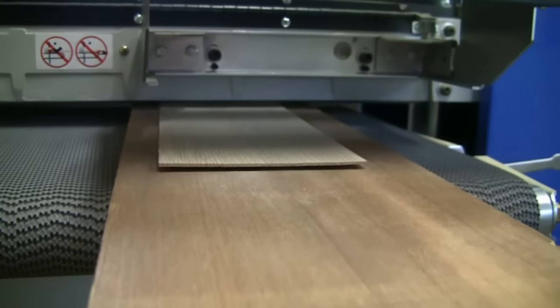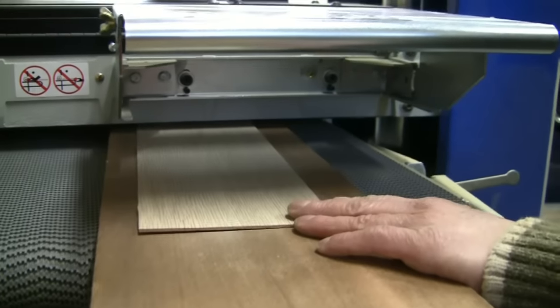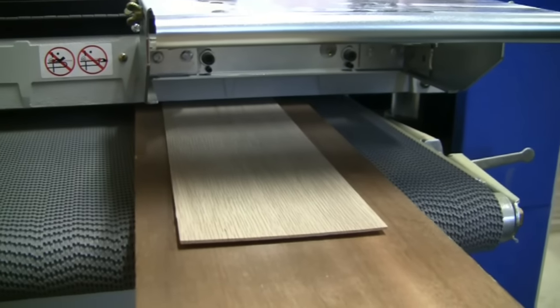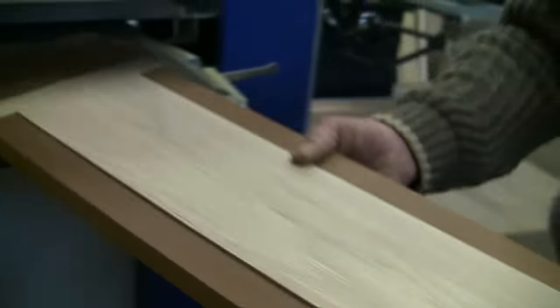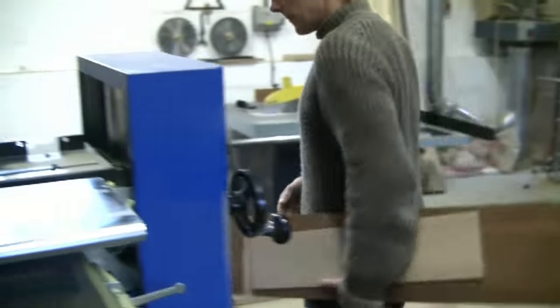I noticed that as you're thicknessing this veneer it's set at a really slow speed. The conveyor belt automatically senses how much material the drums are removing and slows down correspondingly, which extends the life of the grit. But that did seem remarkably slow? Quite often I would send it through at a higher speed — if you send material through too slowly, certain timbers, particularly cherry, can get burning and scorching. Just like many machines, you really have to experiment with it and get to know how it works to get the best out of it.